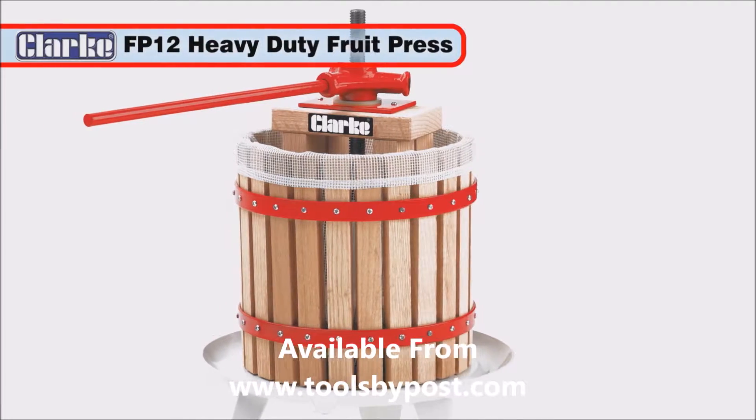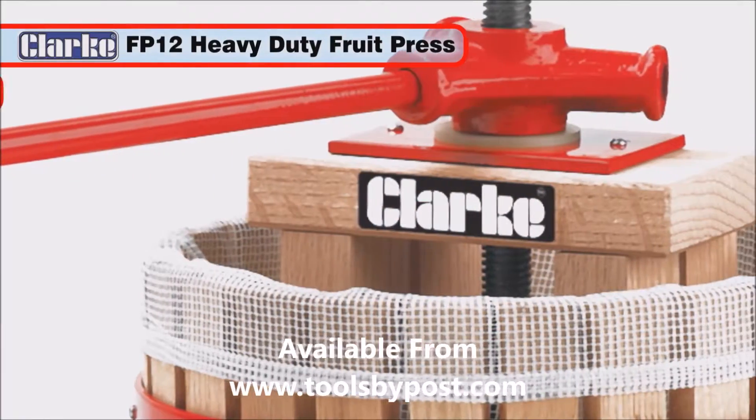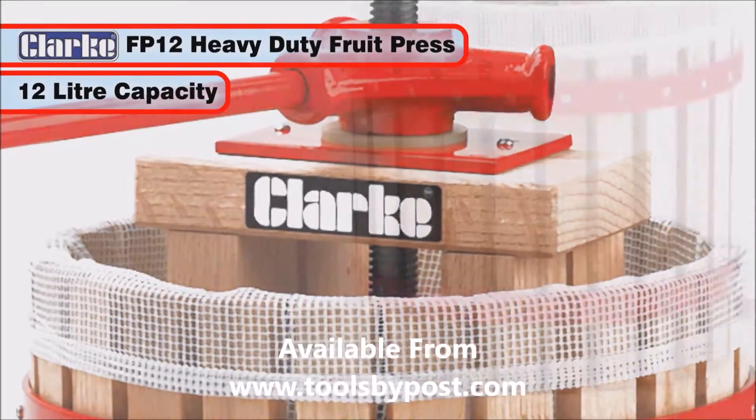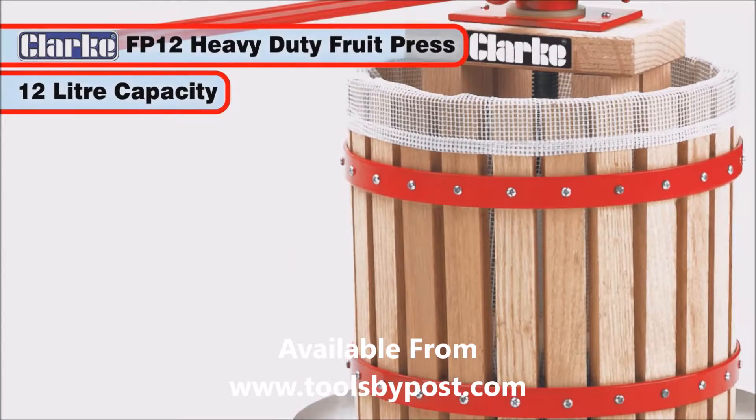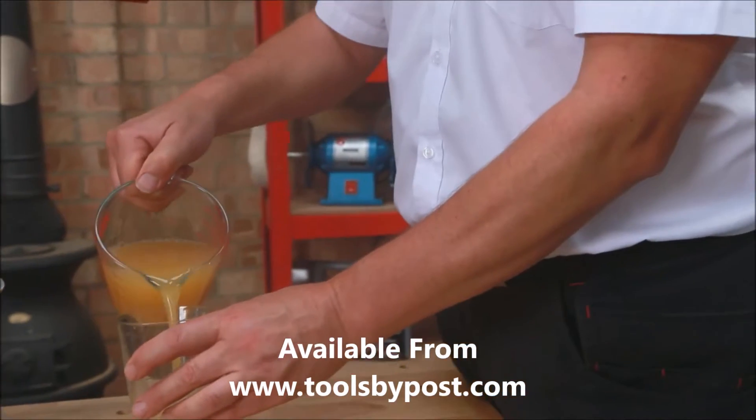Also available is the Clark FP12 fruit press. With its heavy duty construction, it is the bigger version of the Clark FP6B and has a generous 12 litre pressing volume. Enjoy making your own juice for cider, wine and fruit juice with the Clark FP6B fruit press for many years to come.